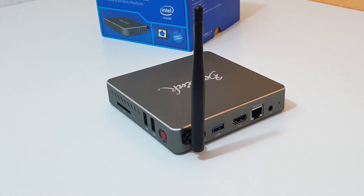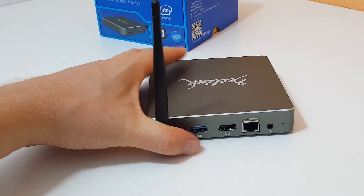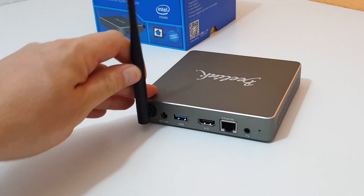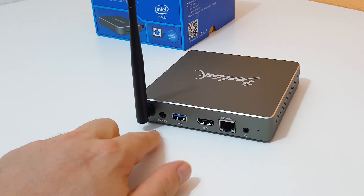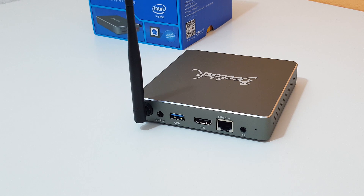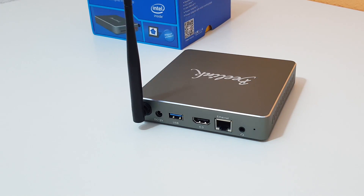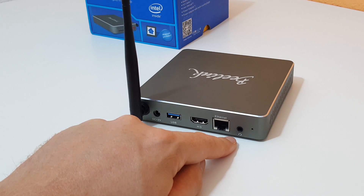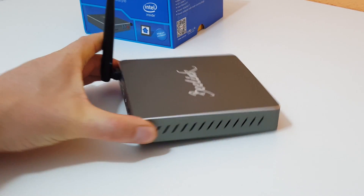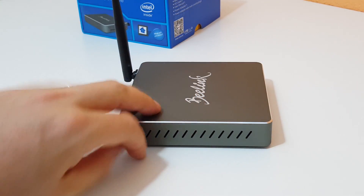There's a large antenna here — it supports wireless AC, which is good to see because most of these mini PCs only have wireless N. So it's dual band AC. We have a 12 volt input, another USB 3 port, full-size HDMI out, a gigabit Ethernet port, and a 3.5mm audio jack that supports microphones. On the left-hand side there's another large vent.